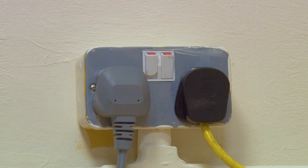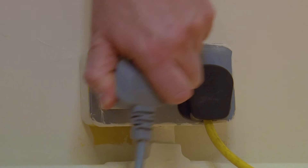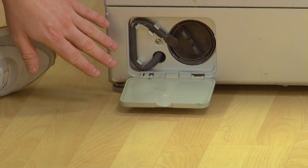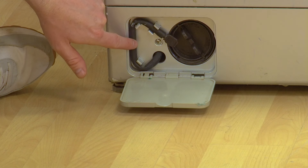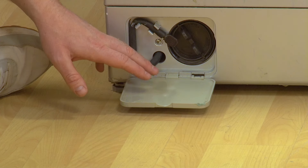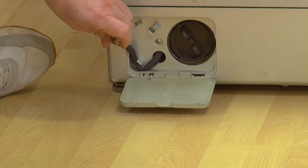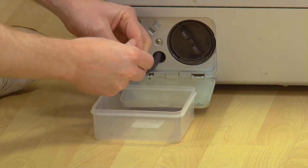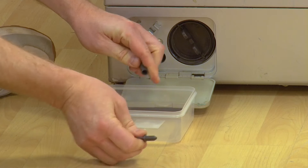Remember, safety first — always make sure your appliance is switched off and unplugged from the mains before carrying out any work. First, you're going to want to empty the emergency drain hose. To access this hose, pull down the little access panel that covers the filter at the front of the machine. Then pull out the small emergency drain hose. Before draining the hose, make sure you have a container at the ready to catch the water, then remove the stopper from the end of the hose and drain it.